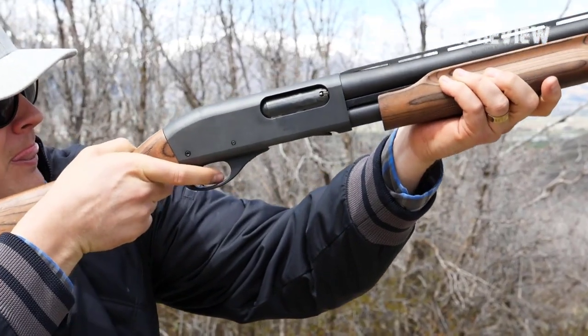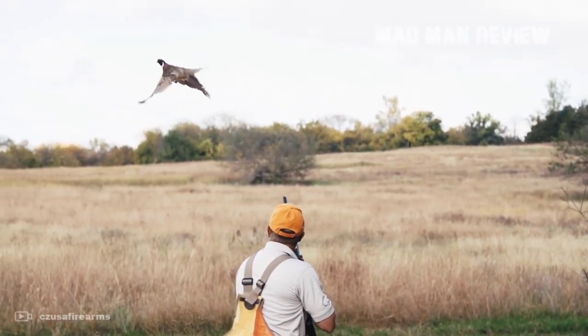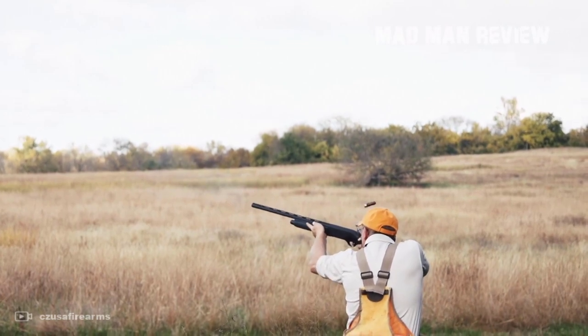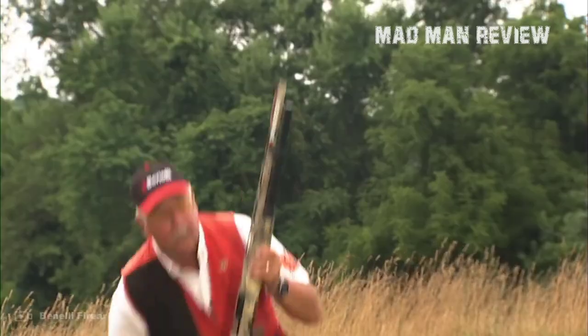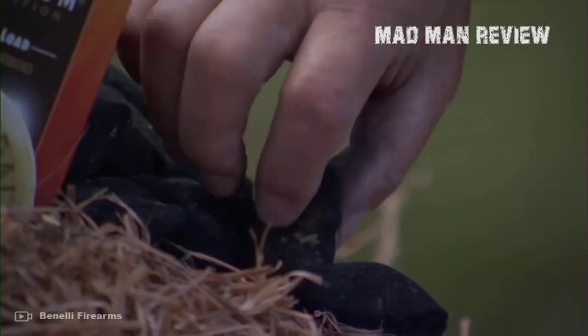How not weak the 28 gauge is can be seen when you look at the pellets. Using number 6 pellets, one of them is as fast when fired from a 28 gauge shotgun as it is when fired from a 12 gauge. That gives it the same amount of power. The difference is that in the 12 gauge you get more pellets per shell, so you create a pattern with a higher density.